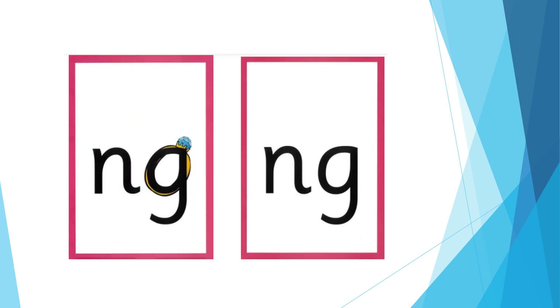For NG: nng, nng. Open your mouth a bit and then use your tongue at the back of your mouth to say nng, nng.